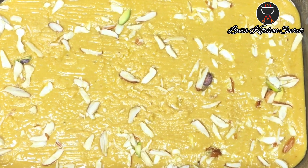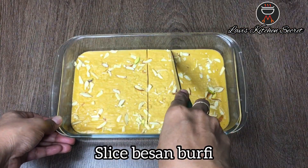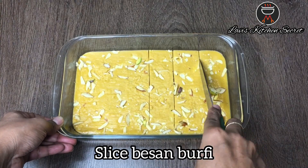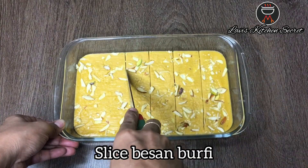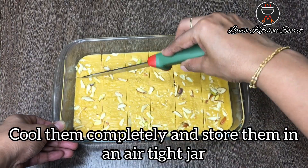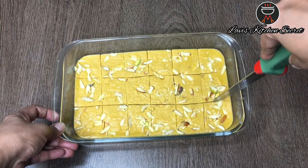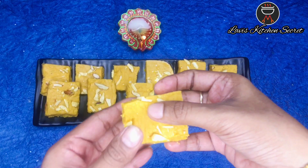The besan burfi is now set in the tray. We will cut it into pieces. You can store it in an airtight container.